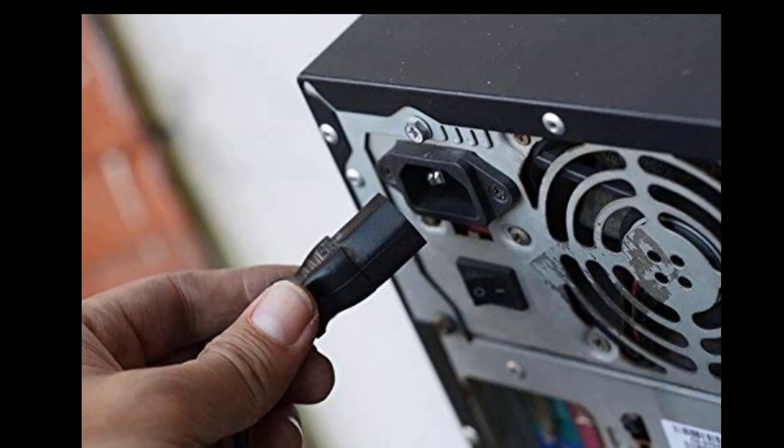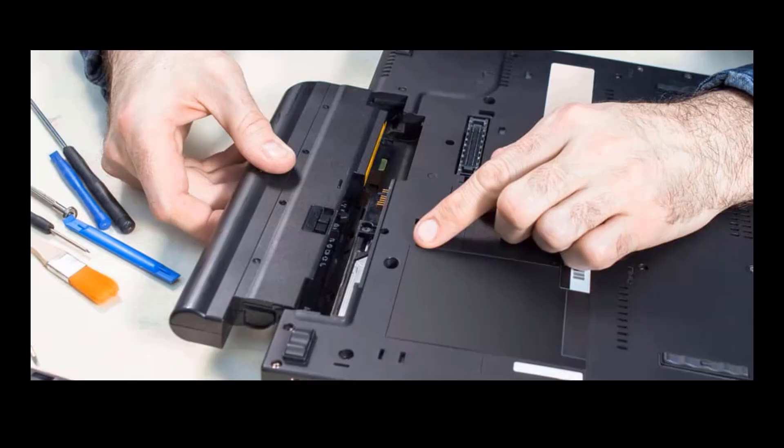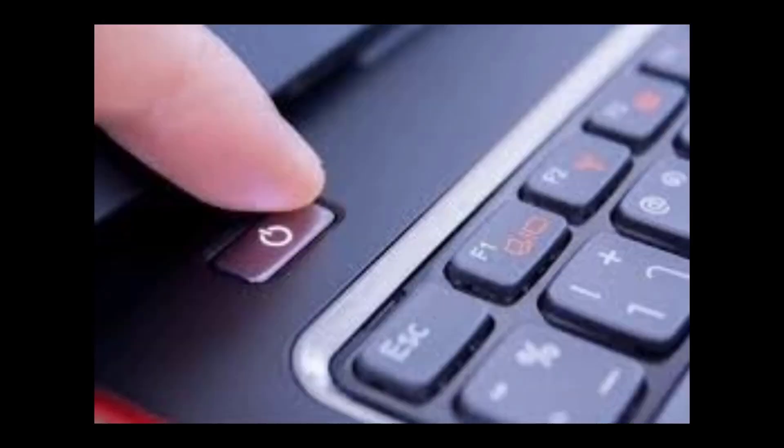If nothing has worked, the next most powerful method is to completely power-drain your PC. Unplug all connected devices like mouse, keyboard, internet, and any external devices, and also unplug the power cable. Remove everything from the CPU including power, then hold the power button for at least 30 seconds to flush the residual power. For laptops, remove the battery if possible; if it's an internal battery, let it fully discharge, then hold the power button for 30 seconds.